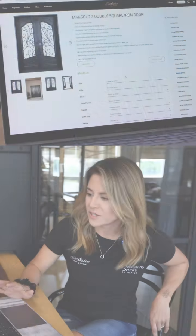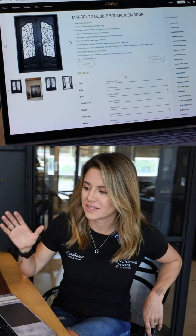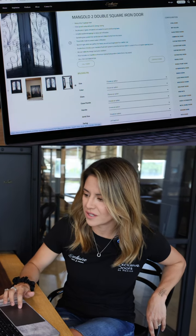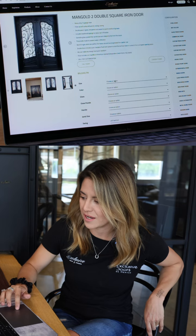You can customize your iron door — first, you can decide on the size you're going to choose. You can choose the width and the height of your unit.